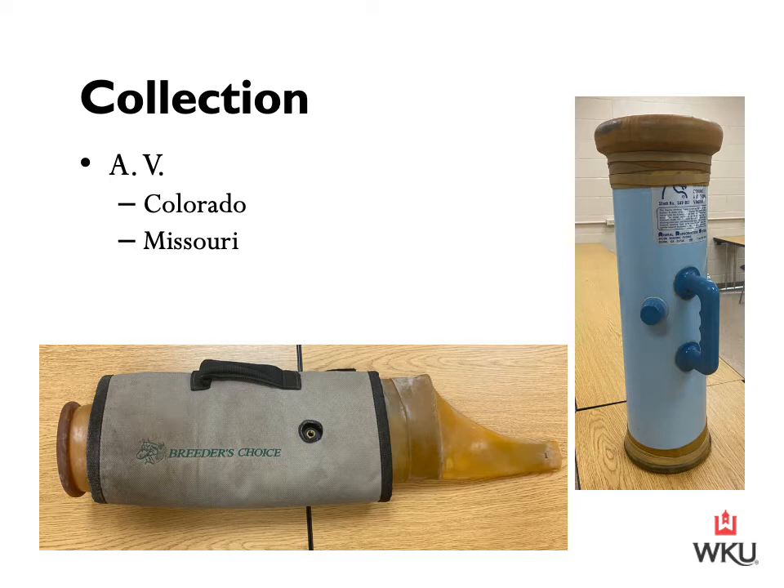The Colorado model has been modified by many other companies but retains a similar basic design. Each AV model has different advantages and many technicians — and indeed stallions — may develop a preference for one or another model. The Colorado is the model shown on the right-hand side — the blue one. This is going to retain water temperature longer in colder weather, hence its name Colorado. This style of AV is often used in colder climates. It is more durable under extreme usage. The liner is cheaper to replace when worn or damaged, and if not too long, it allows the stallion to ejaculate well clear of the heated liner, thereby avoiding the danger of sperm damage by heat shock.